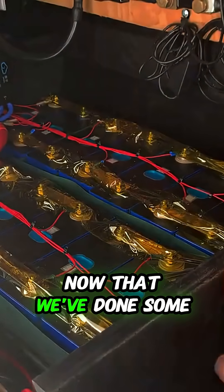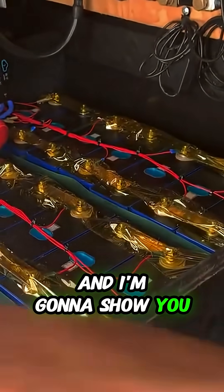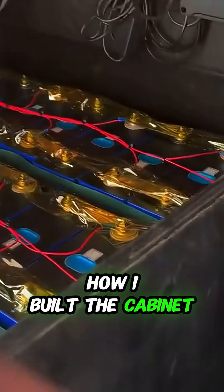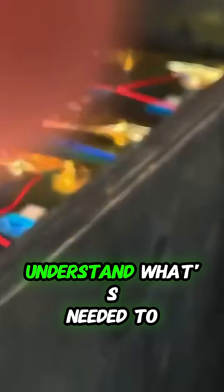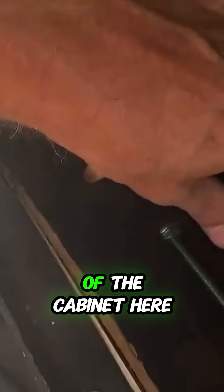I'm going to go a little bit more into detail now that we've done some voltage testing here. I'll move this out of the way and show you basically how I built the cabinet so that you understand what's needed to make this work. I built three different sections of the cabinet here.